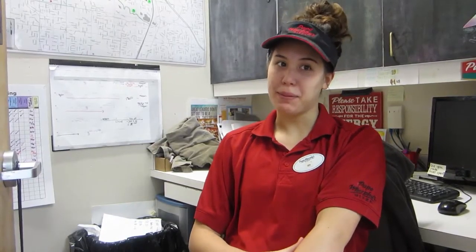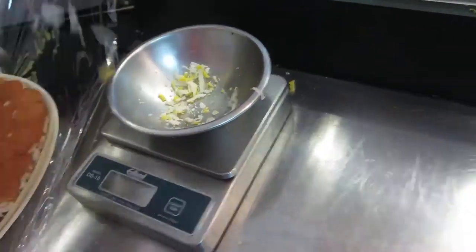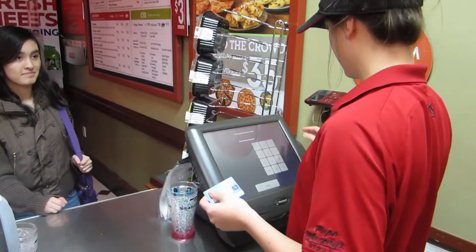I like this job because, one, I get to make pizzas and I love pizza. But it's not just about the pizza. I like hanging with the crew, getting to build relationships here at work, and I like meeting the customers and having ongoing relationships with the customers as well.